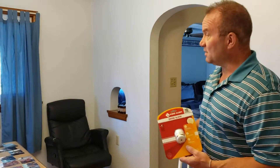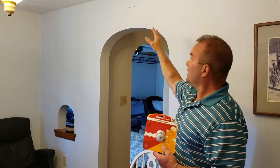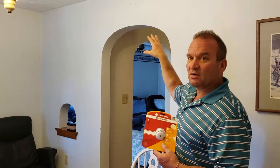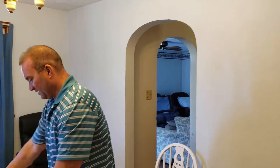Today we're going to put these smoke alarms up. We're going to mount it right here — that's where the old one was. They recommend no more than a foot off the ceiling, so that's going to be about four to six inches off the ceiling. We're going to go ahead and mount that right now.